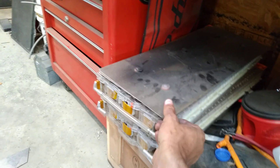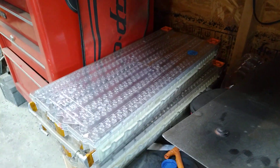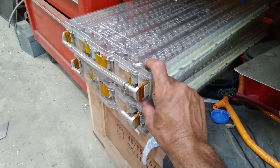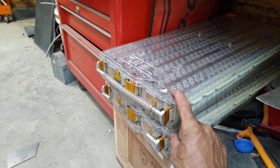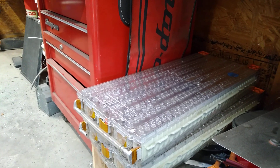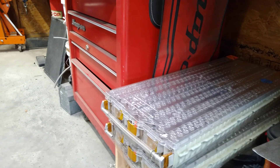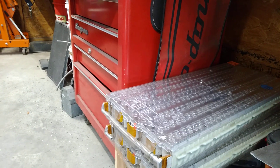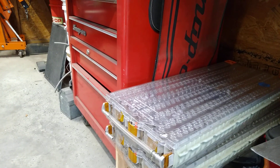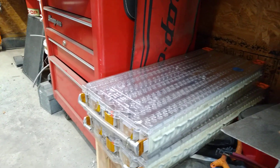Now if we come over here, these are the Tesla modules that I was going to use. Each one of these is composed of 444 little 18650s — think of them as big AA batteries. Each one of these modules is 24 volts, and when you combine them together they have a charge voltage of 49.2 volts. That's very different than the charge voltage of a lead acid or a 16-series lithium iron phosphate, which is 56 volts.